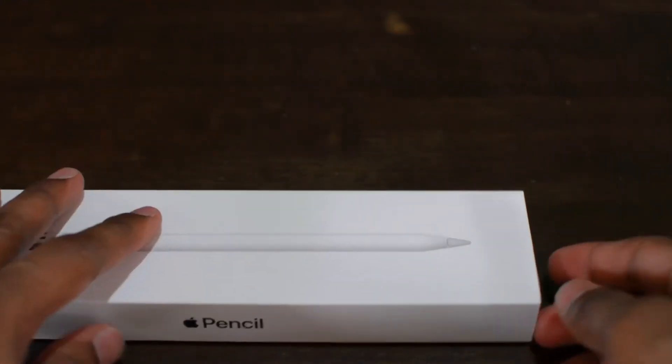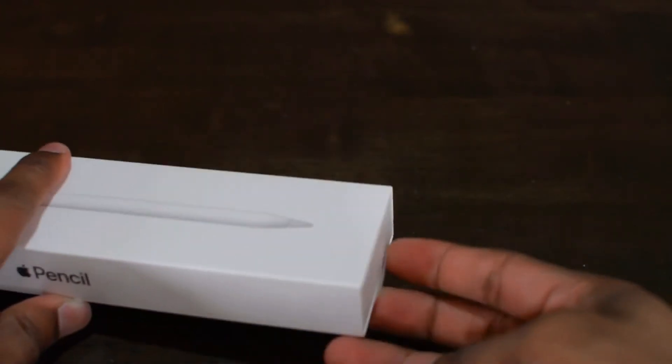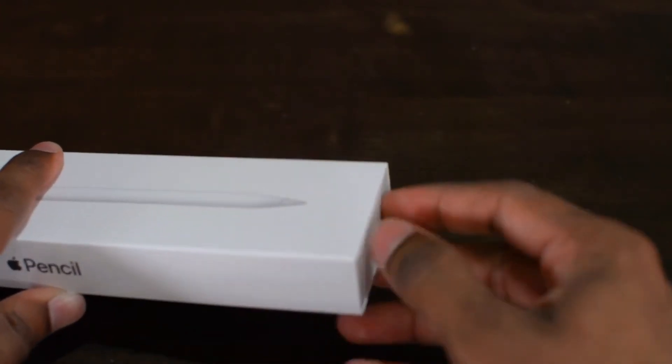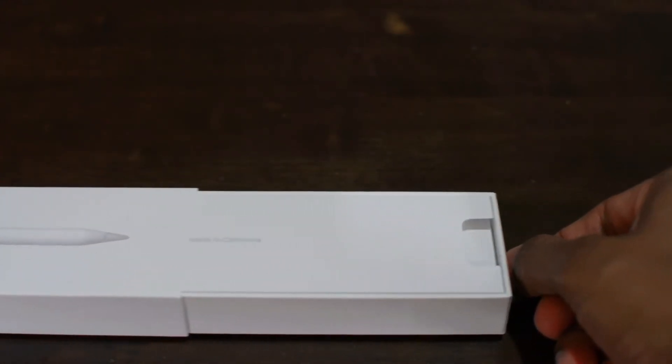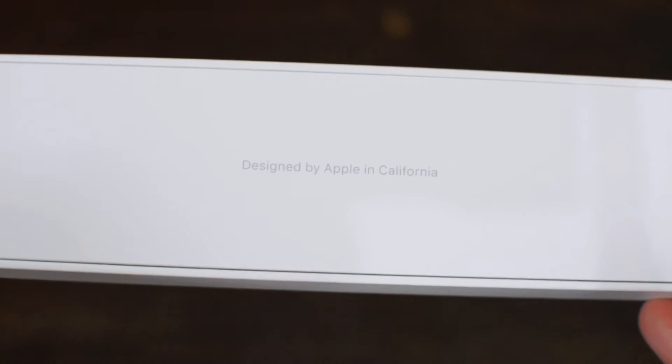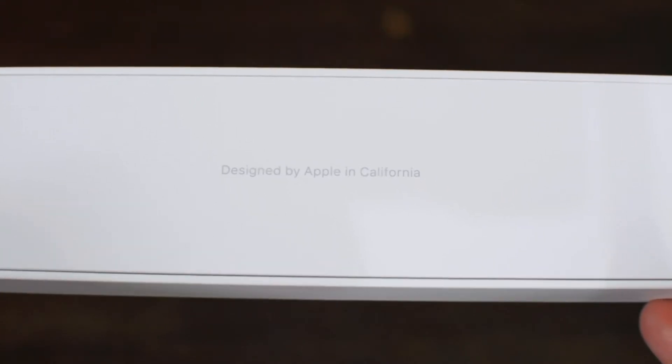Let's remove the pencil. There's a lift tab over here — all you have to do is hold on to it and give it a pull. The first thing we're greeted by: designed by Apple in California.